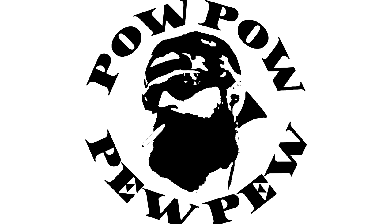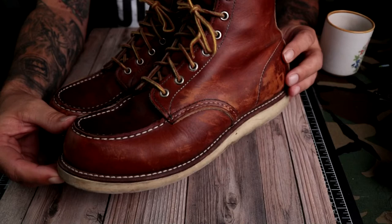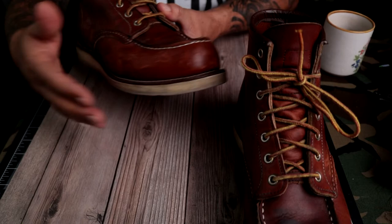Welcome to Cactical Main. Today we have a wonderfully broken-in pair of Red Wing 875s. Look at these beautiful boots.